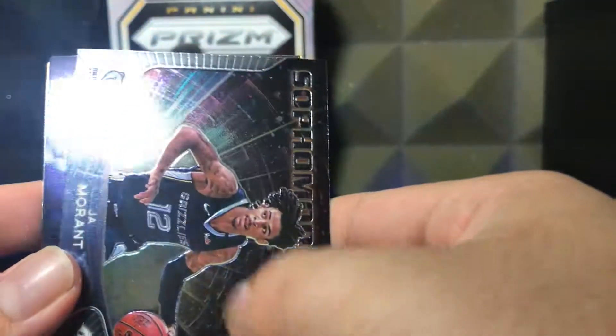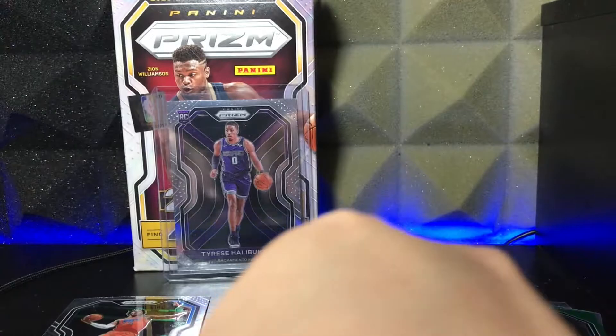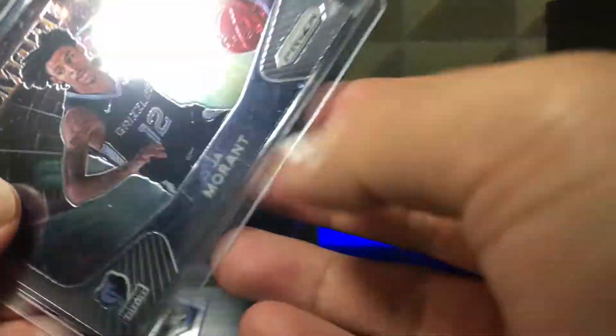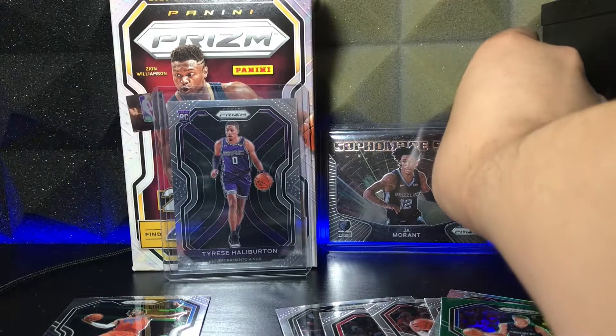Let's reveal that next card — who is that? Deni! Deni Instant Impact Rookie! Let's go, baby! Let me sleeve that Ja Morant up real quick. Sorry guys, I'm extremely nervous — who wouldn't be nervous opening Prism? Ja Morant Sophomore Stars, that is amazing. Second year Ja? I don't know how rare these inserts are, so I might be getting hype for nothing, but come on man, it's a Ja. Got it in the sleeve — Ja Morant, let's get it baby!